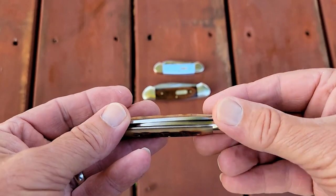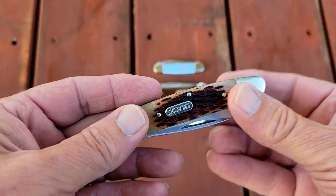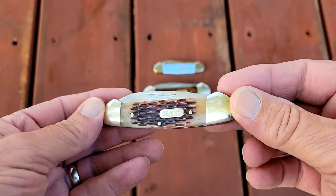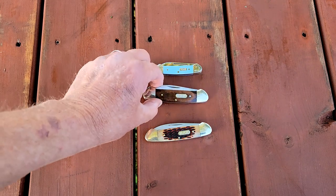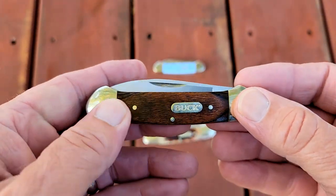There's really nothing protruding to catch on your pockets or tear it up. This is one of Buck's jig smooth bone models — made in China. All of Buck's canoes that I'm aware of are made in China. And here's another one I got — just a wood grain handle.